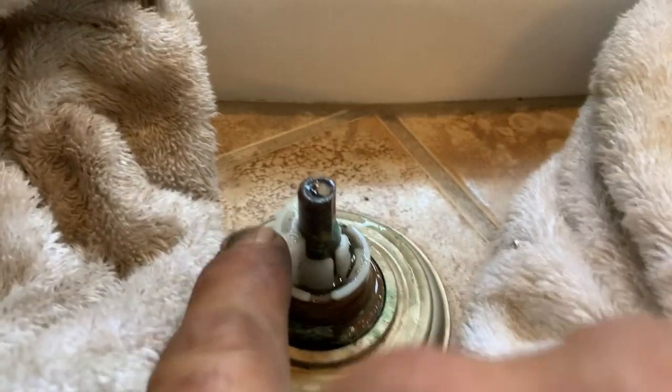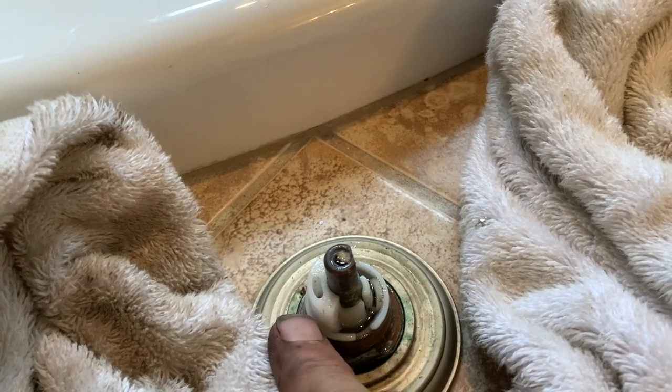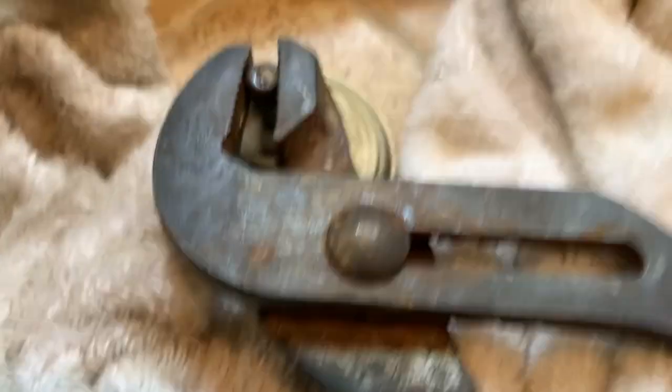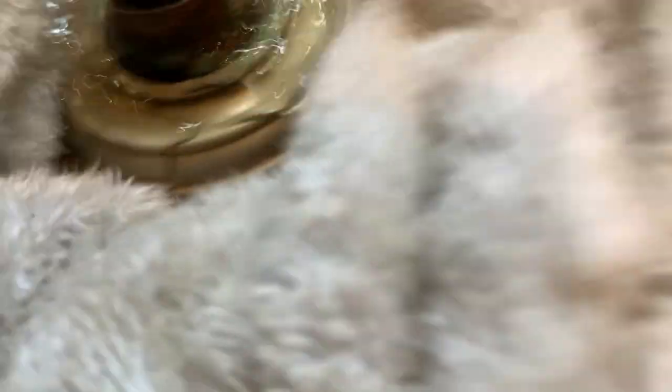If you look at this cartridge, it has like a half-moon on it. So when we pull this out and put the new one in, we want the half-moon to be on that side. Here it is — and there comes water. So I always want to have a towel because there's going to be water retained in there.